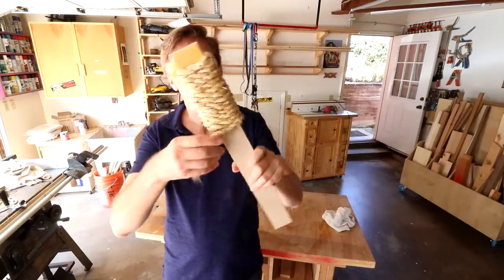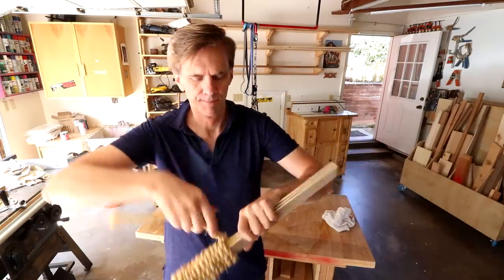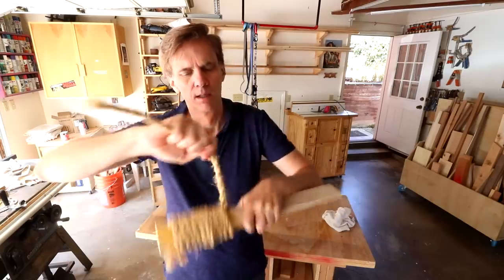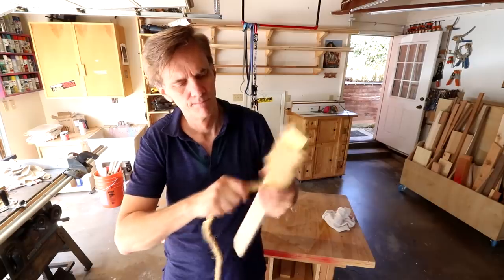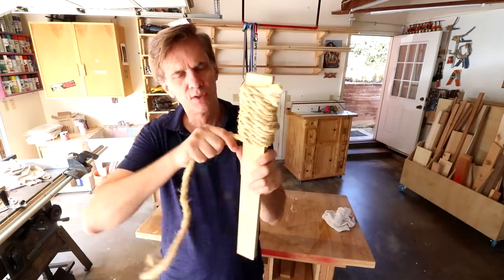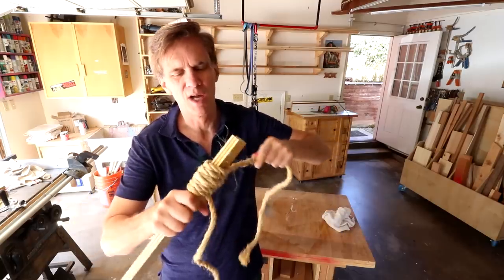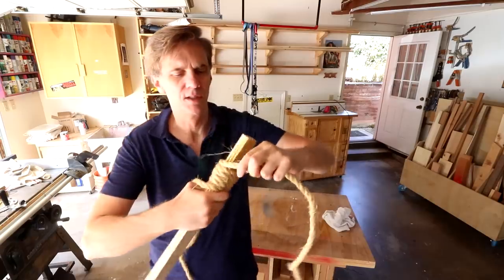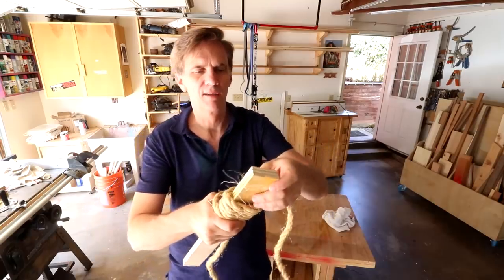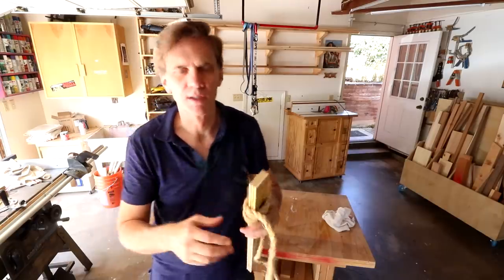Check this out — I took the clamps off. It's been a couple of hours and it's pretty strong. I think this will work. I also saw where you could use hot glue, but hot glue has always been really messy to use, and I like the fact that wood glue will have a longer set time — I had a longer working time with it.